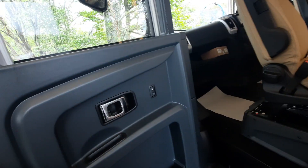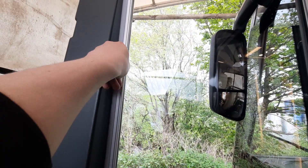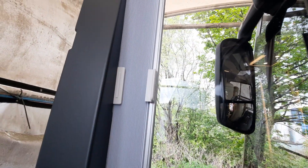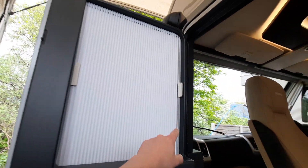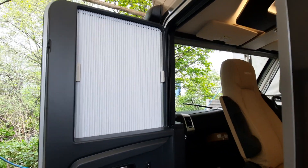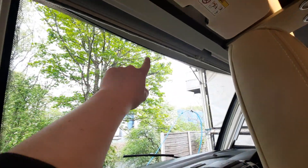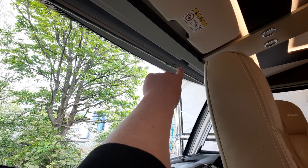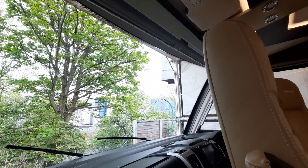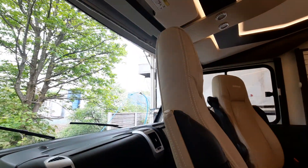Opening the passenger door, you'll see a little lever — pull that and it will unclip the blind so you can access your MSCab blinds. These are on little magnetic strips which simply connect to the side and magnetise to black out the cab. On the front cab window, it works the same way on both sides — simply pinch the two buttons and pull the entire blind down to the base point.